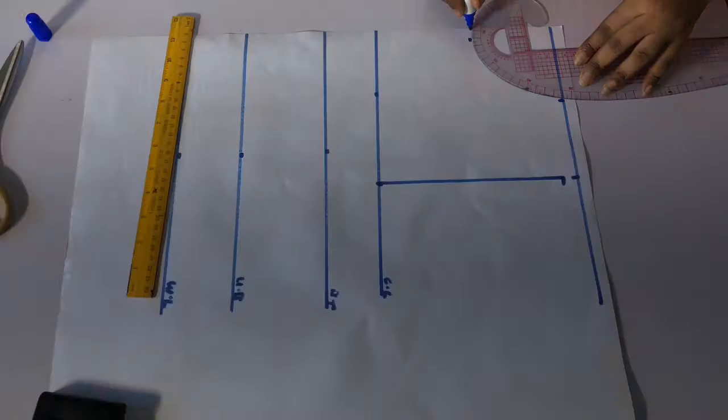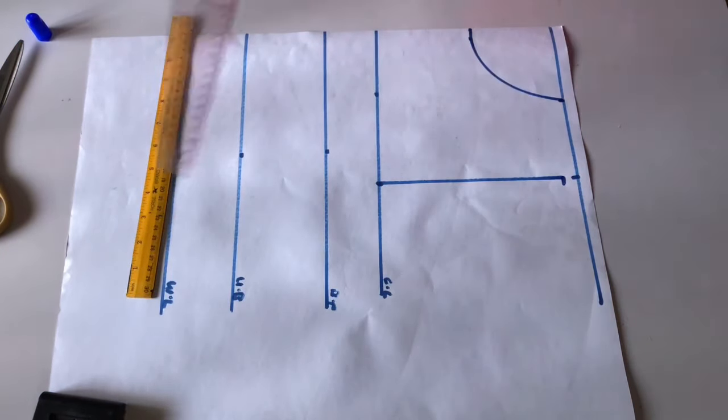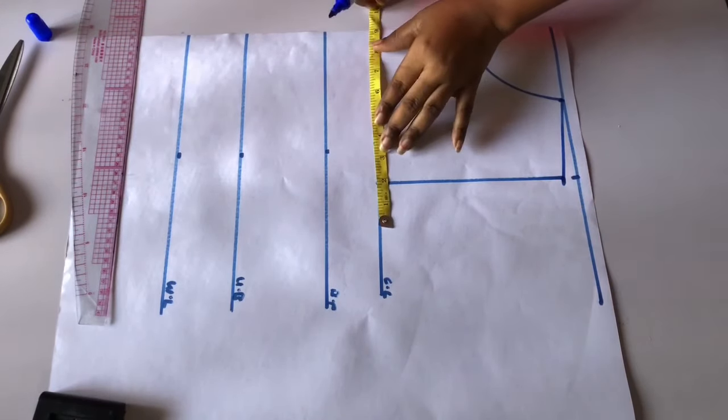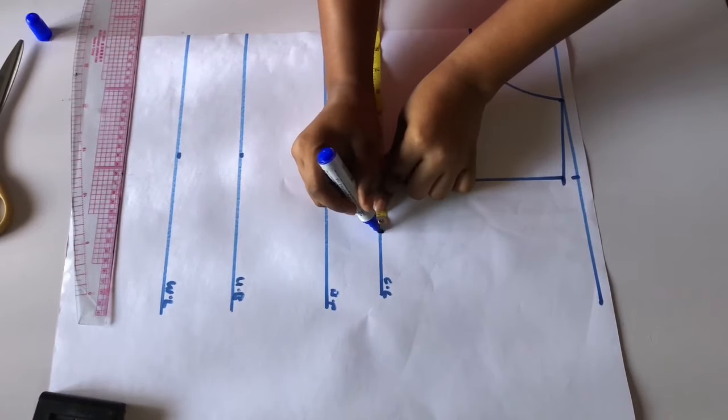I'll go ahead and use my french curve to connect the neckline like this, then connect the shoulder slope like this. Then I will divide my bust by four — whatever I get I will mark it on my chest line like this.